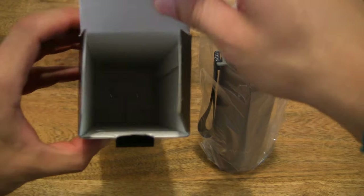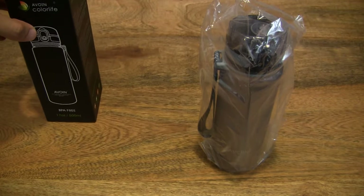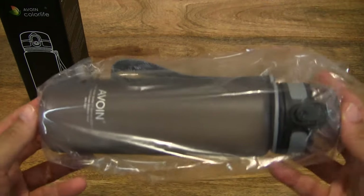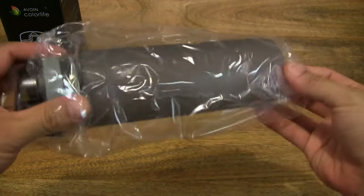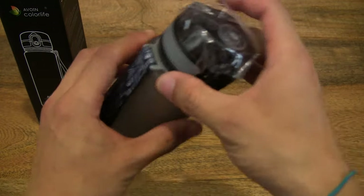Let's just make sure that there's nothing else left inside the box. And let's go ahead and take a close-up look at the sports water bottle by first removing the plastic packaging.